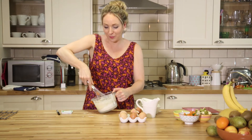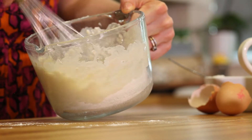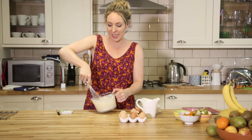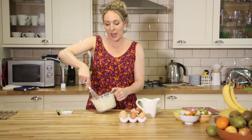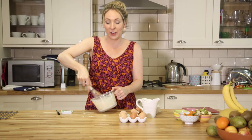Get lots of air in there. I've preheated the oven to a brand new temperature — not 180 this week, it's 220. And I've got a muffin tray with some unsalted butter in it that's got really, really hot.